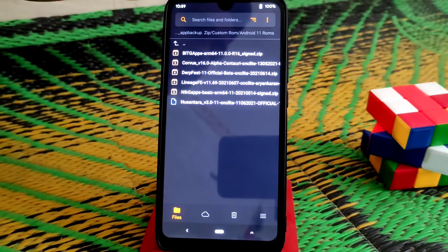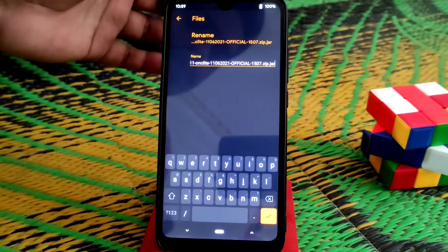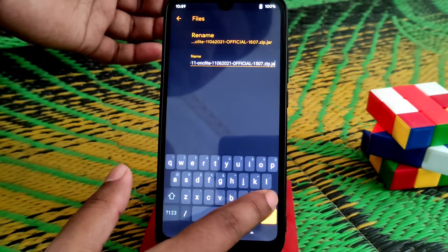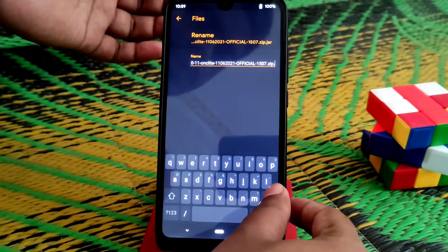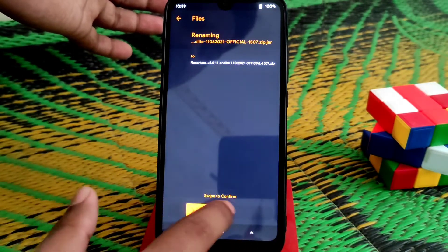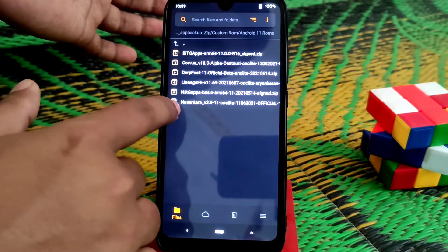That's why we need to rename it. Just press and hold, click on rename, delete that portion, and keep the .zip extension. Just swipe to confirm and we are done. Now you guys can see we can flash the ROM.